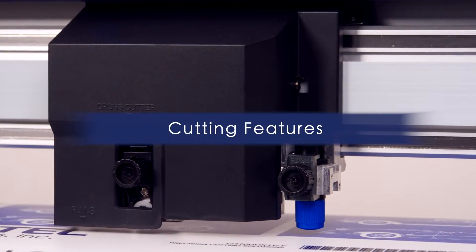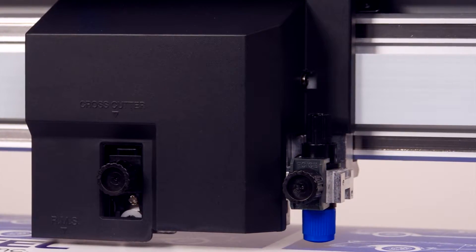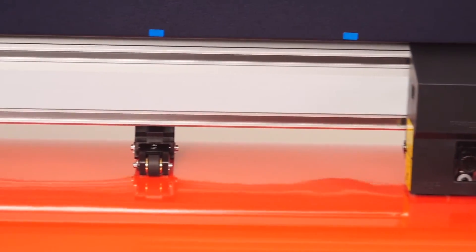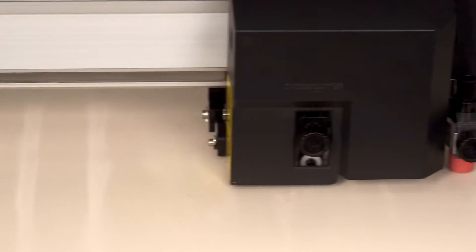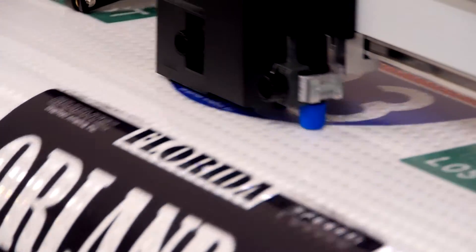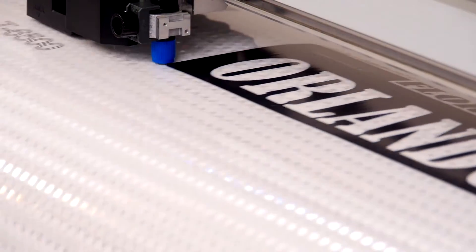The FC series provides you the flexibility to cut a wide range of materials, from thinner media such as adhesive back high performance vinyl and delicate window tint films, to thicker materials such as sandblast rubber resist and diamond grade reflective, both of which are normally reserved for expensive flatbed cutters.